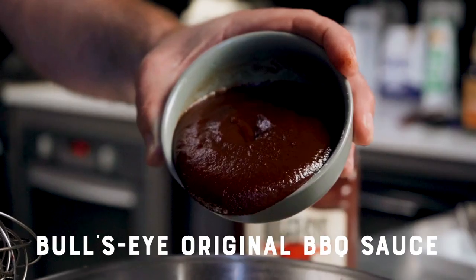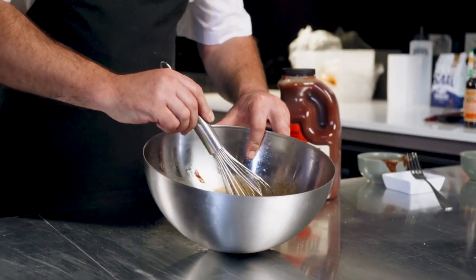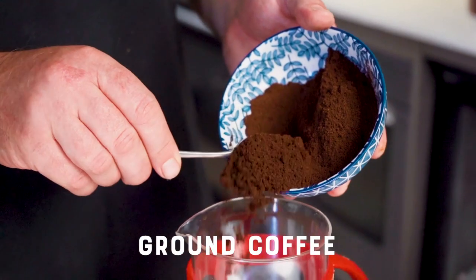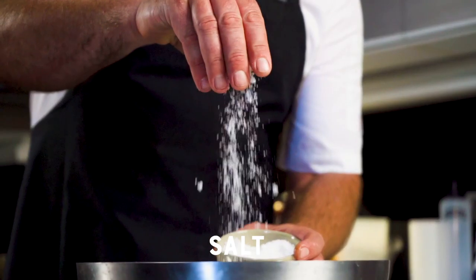Traditionally a mop sauce is used in Texan barbecue to cool the meat down and lock in the flavor. What gives this mop sauce its full smoky barbecue taste is the Bullseye Original BBQ sauce. Mixing these ingredients together will give you a thinner consistency for the sauce, which will penetrate the meat during the cook.